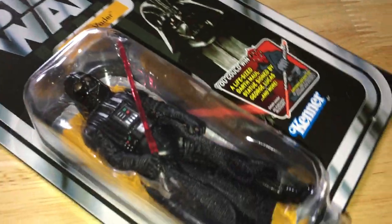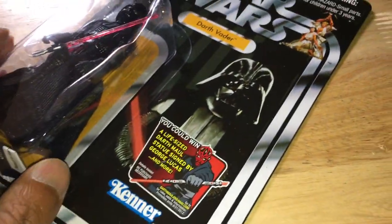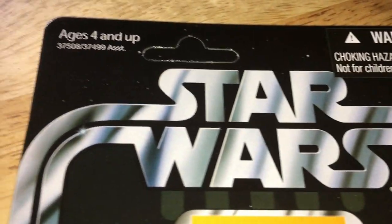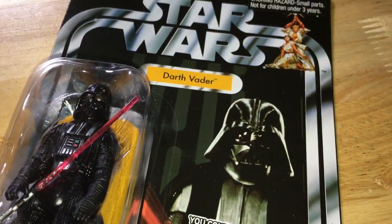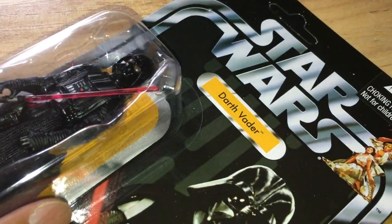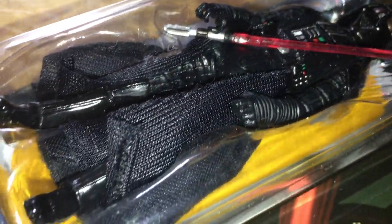There's quite a lot of Vaders in the Vintage Collection. I think this one's my favourite. I'd have liked to get the Emperor's Wrath one on the Darth Vader pointing card — the Return of the Jedi pointing card. That would have been nice. Very nice.